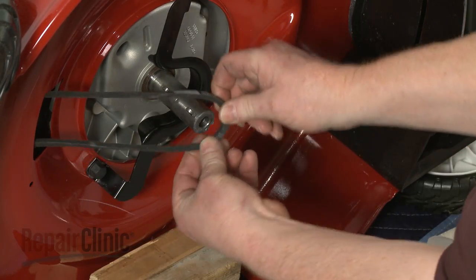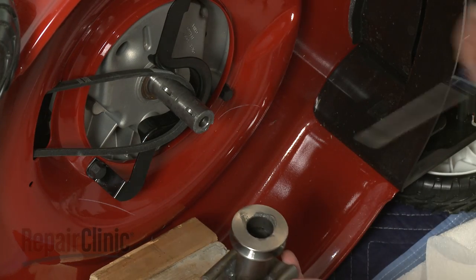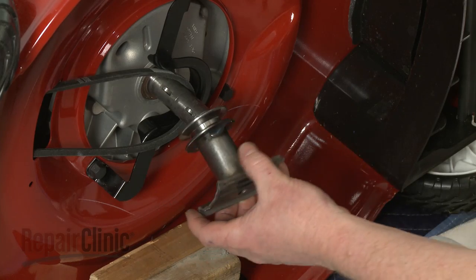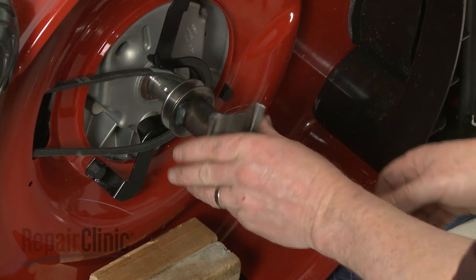Reposition the belt and confirm that the washer is fully seated in the blade driver. Slide on the blade driver and align the belt on the pulley.